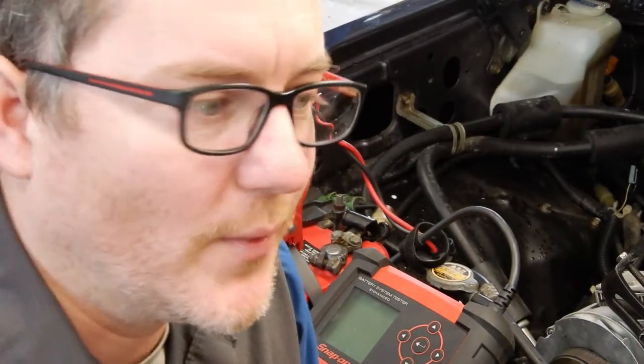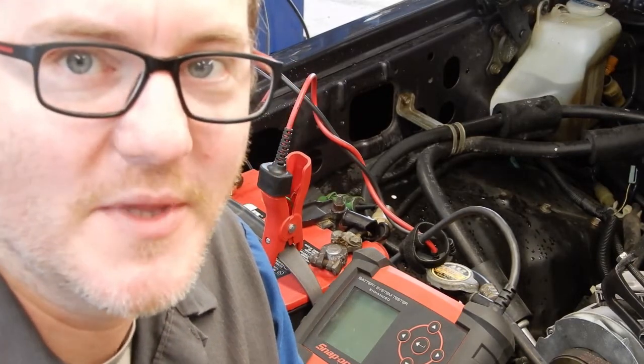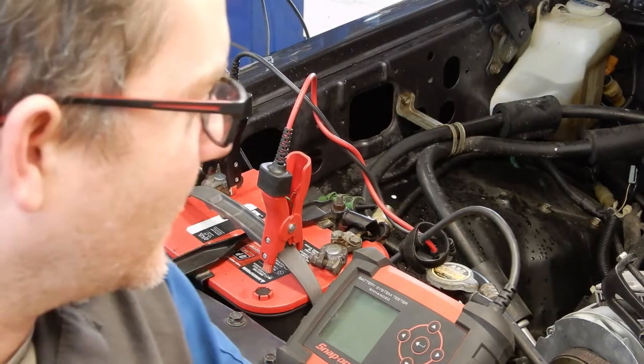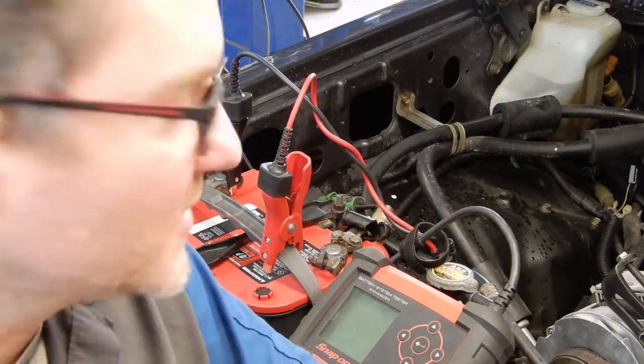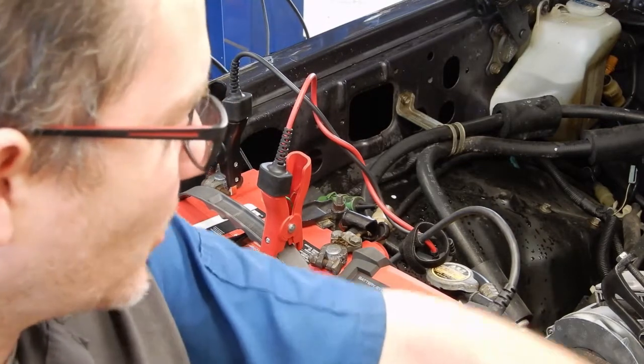Hey everyone, thanks for tuning back into OTRAM's YouTube channel. We don't have any cool modifications or repairs to film this week, but we have this 87 FJ60 in that's not charging. So I figured I'd walk you through how we diagnose a no charge on one of these.